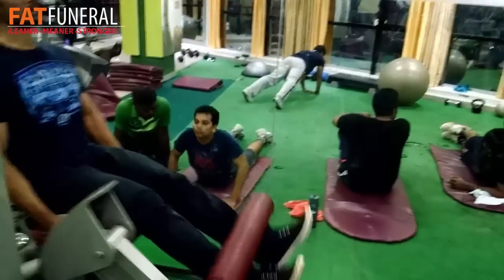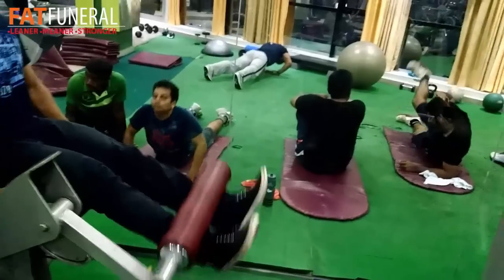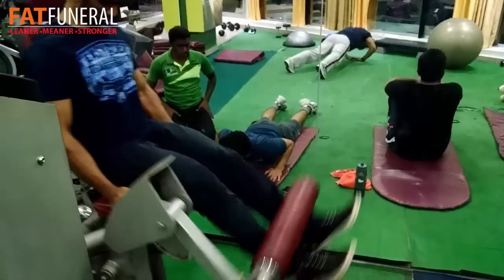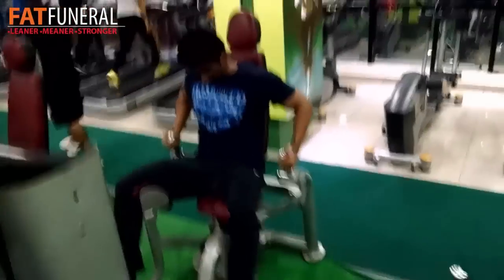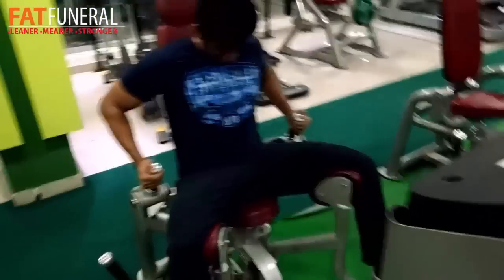Then I did three sets of leg extensions. One important thing about leg extensions — keep your back straight and just perform knee extensions. It's a very good exercise for your quads. Don't use heavy weights as it might hurt your knees, so be careful.